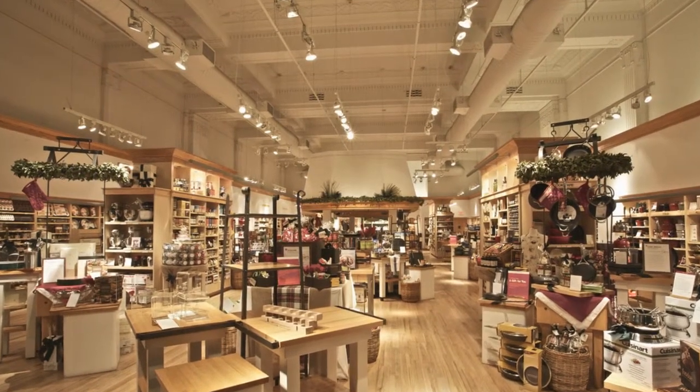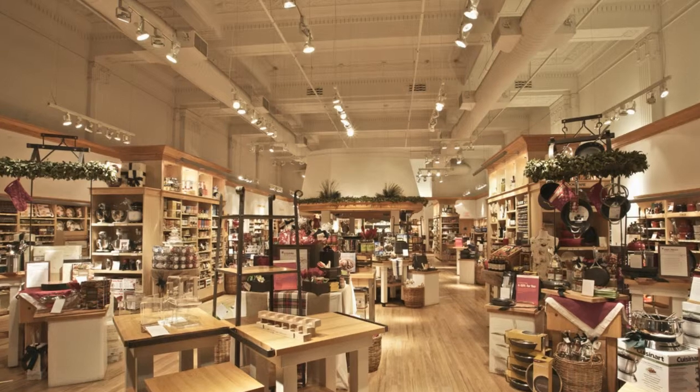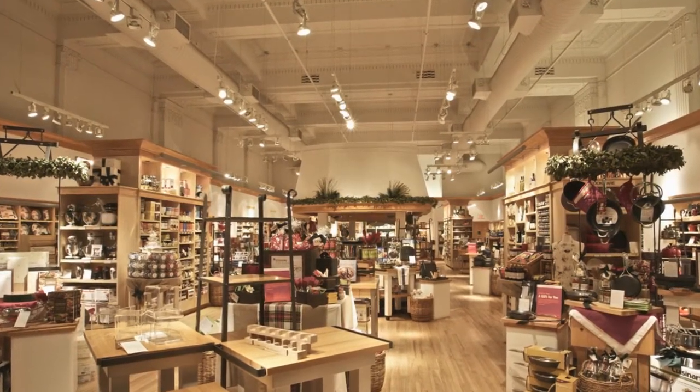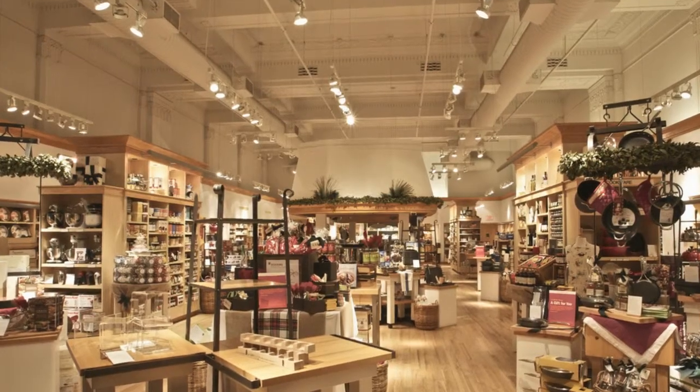Here's business owner scenario number two. You've finally done it. You've tucked away enough money and the bank approved that massive loan and you have opened your own retail store selling high-end kitchen wares.